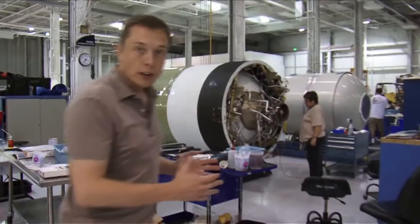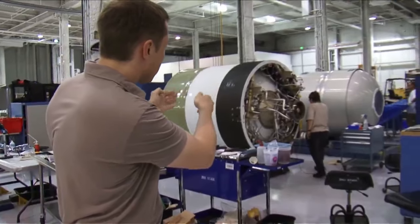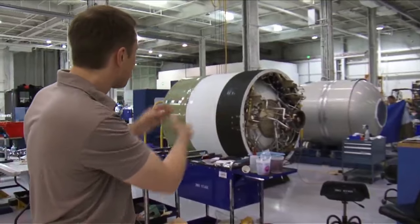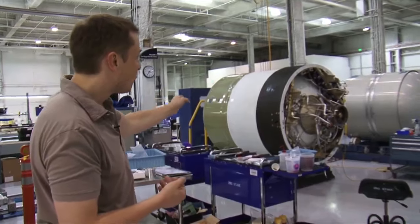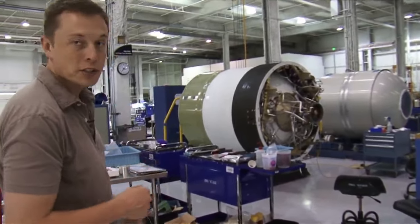What we're looking at here is a Falcon 1 upper stage. You can see the engine, actuators, and all that plumbing for the attitude control system. It will hold pressure bottles, and there's a lot more equipment that goes in the back. You can see the tank and the little skirt at the back that holds a lot of the structure. That's for Flight 4, and the Flight 5 unit is right behind it with obviously not much done on it yet.